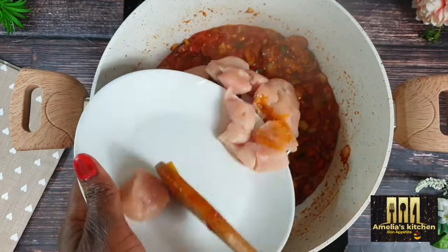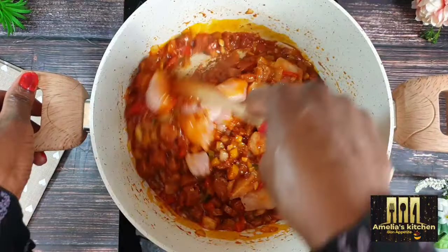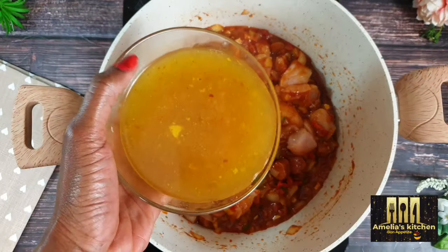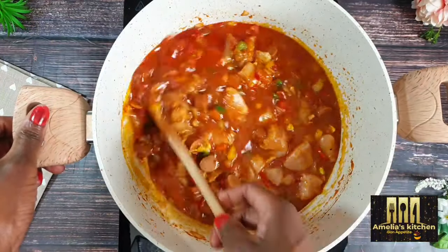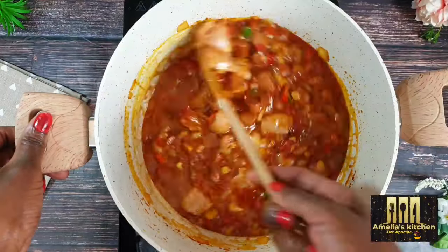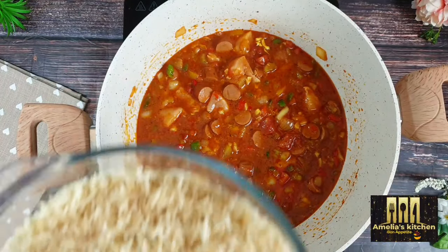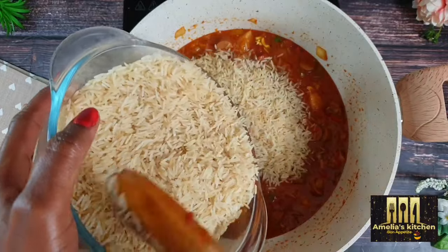Next, add in the chopped chicken breast and stir for a few minutes before adding the chicken stock or broth — I've got about two cups. Stir again for a few more minutes and allow to simmer before adding the rice. It's best to use basmati rice; I have this already slightly pre-cooked to reduce the starch content.